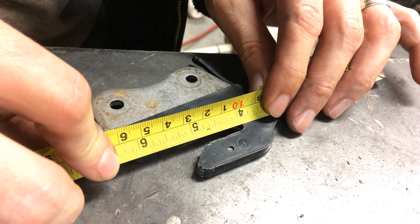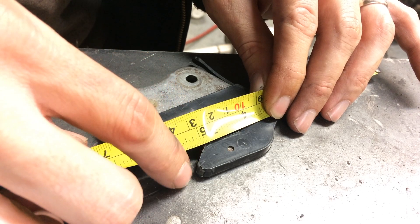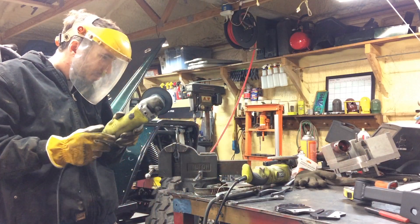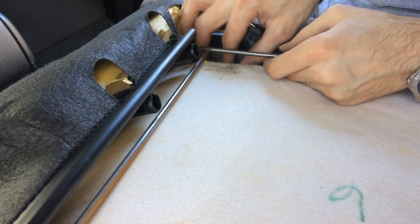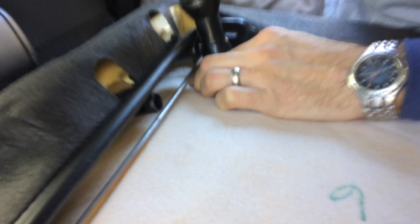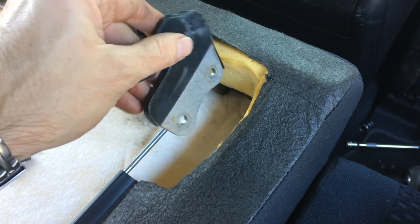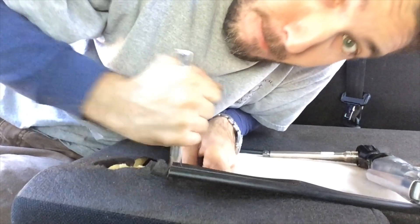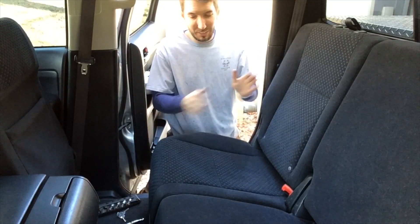It needs to be exact — the correct length is about seven-eighths of an inch starting at this point here, then sloping down at the same angle. I just took my cutoff wheel on an angle grinder and whacked that off. Then go ahead and install them back — and don't install them upside down like I did here. You need it to face like it was from the beginning. Tighten everything back down.